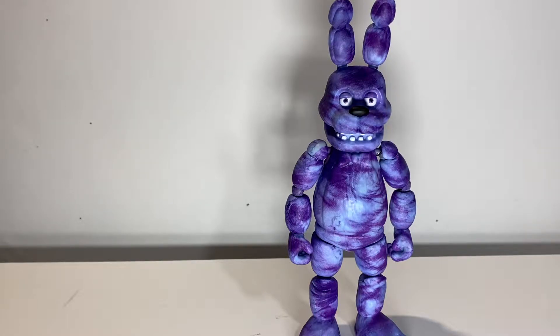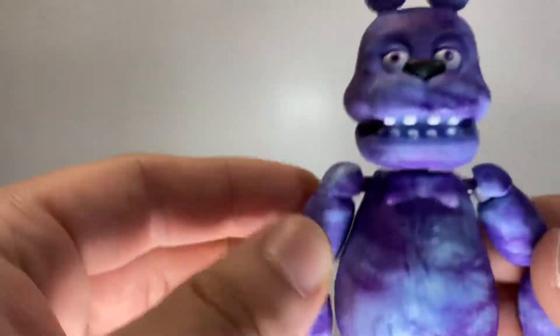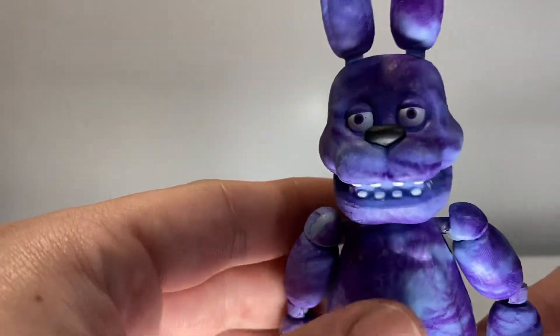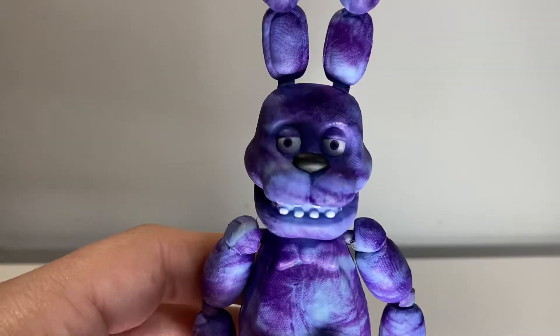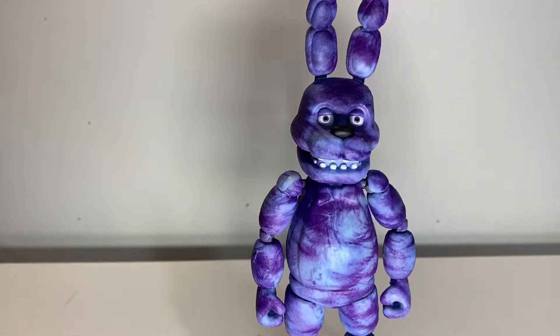What's going on, boys — back for another figure review, and today we are finally getting close to the end of the tie-dye figures: the Funko Five Nights at Freddy's tie-dye wave. Today we have Bonnie himself. This was one of the harder figures to find — he was just not in stock. Found him, sadly picked him up for $13, which was not worth it.